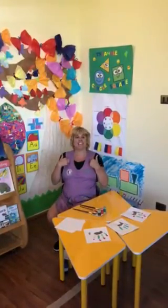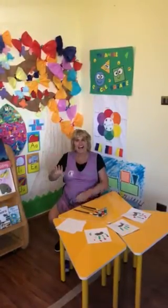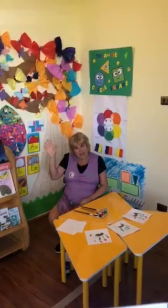Hello boys and girls. Do you remember me? This is teacher Miss Michelle. Hello Ignacia. Hello Emily. Hello Isabella.